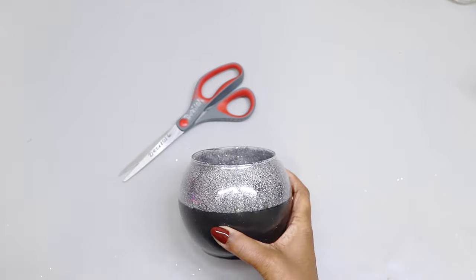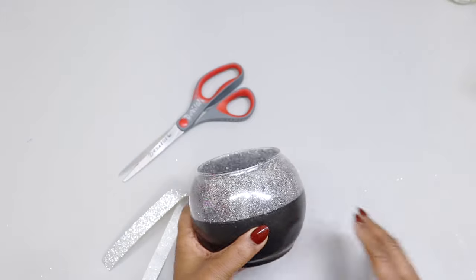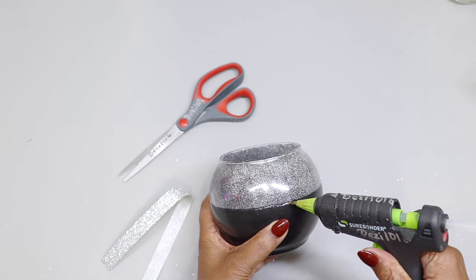Now that that's dry, I'm going to add a strip of the silver ribbon around the middle of this vase and adhere that with some hot glue.